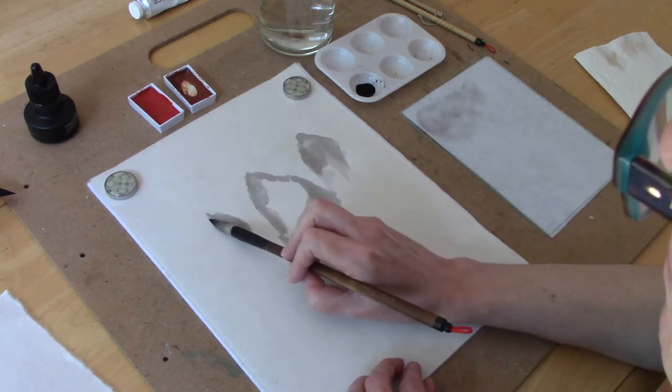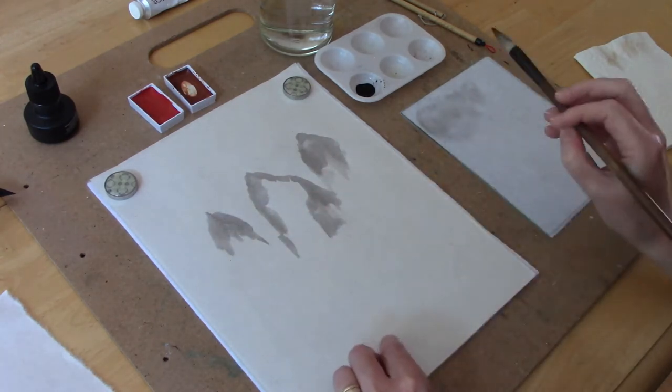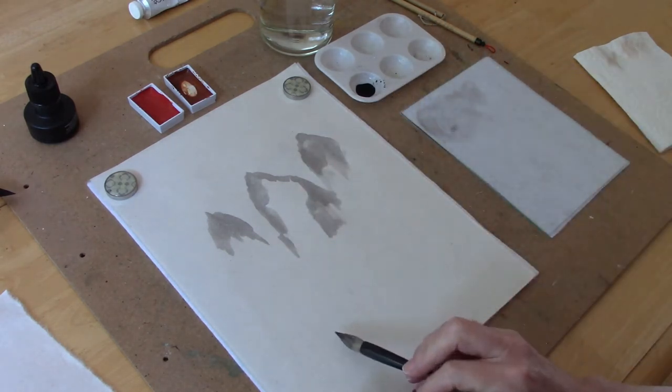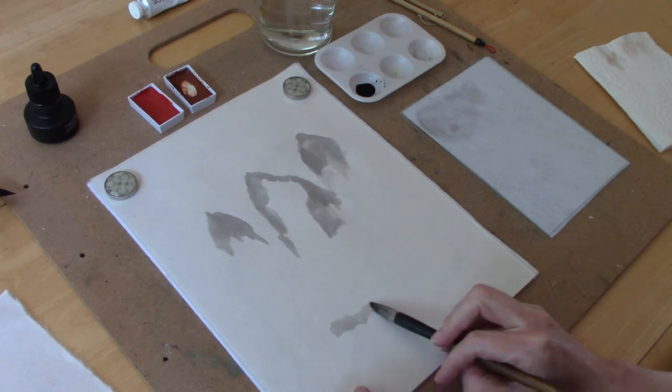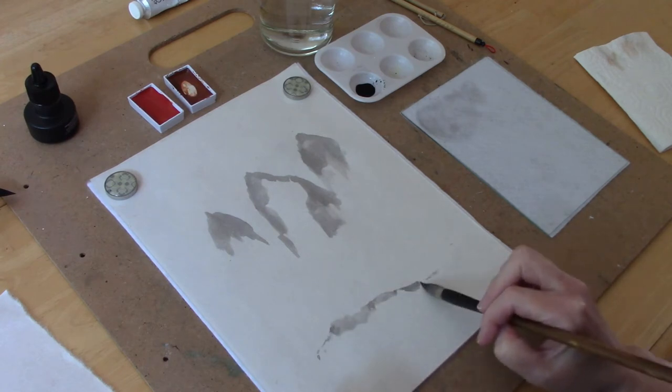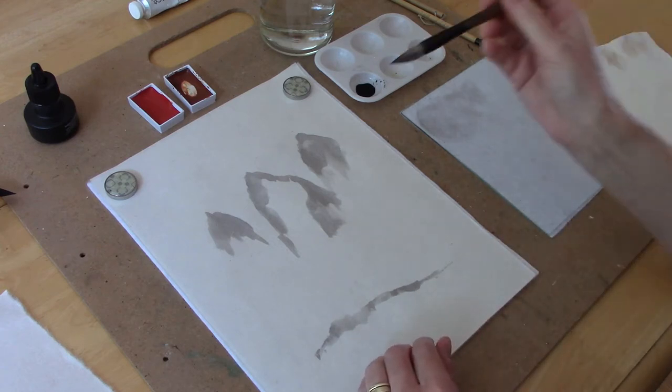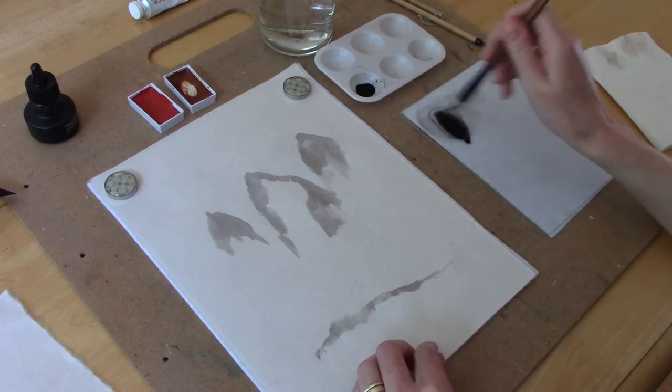I have three mountains in my landscape. You can have as many as you want — try and keep your compositions to odd numbers, that just makes things look nicer. We'll also include a landmass at the bottom of the painting and we'll put a little flowering tree on it.